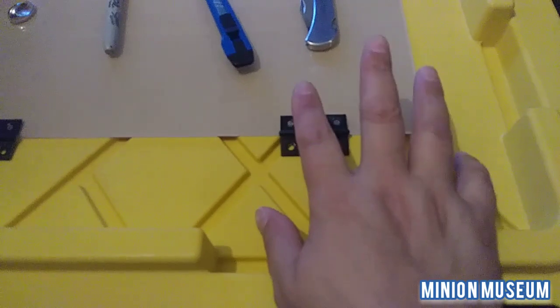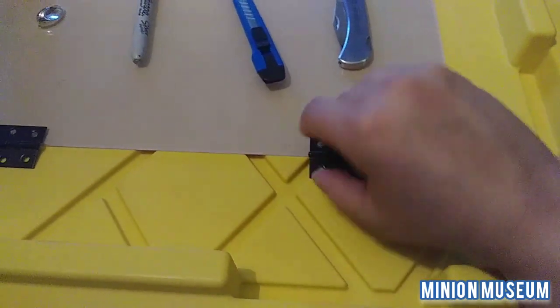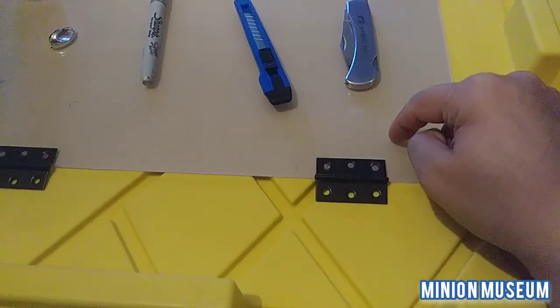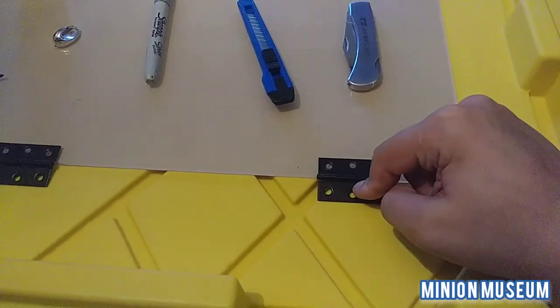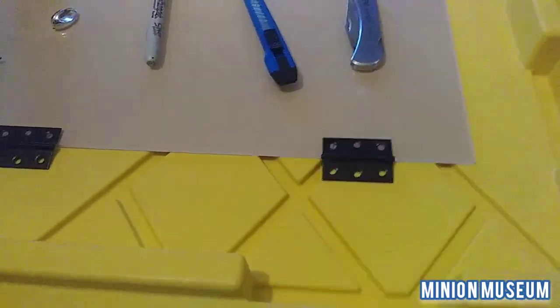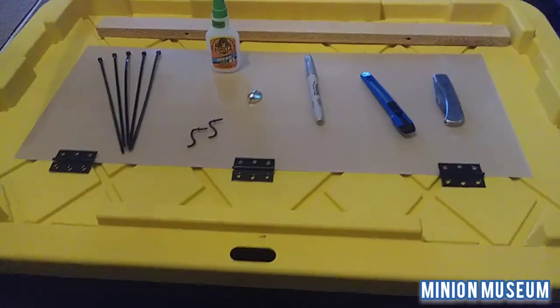Now, because I wasn't thinking about the video at first, I've already glued hinges onto the acrylic side and we are going to fasten these to the tub itself. So let's get started.